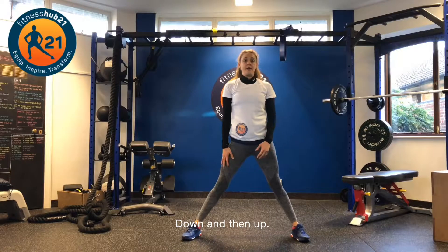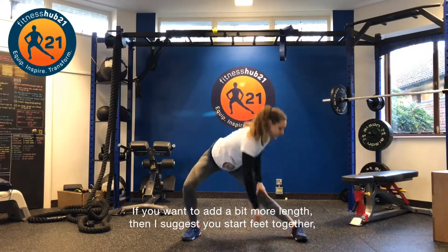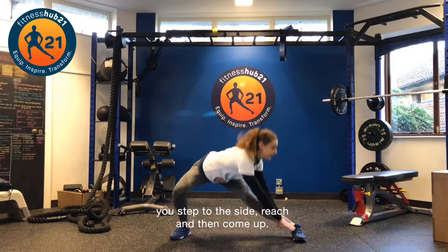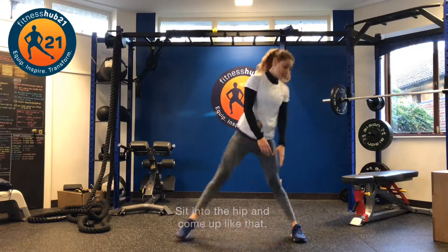Switch to the other side — down and then up. If you want to add a bit more length, then I suggest you start feet together, step to the side, reach, and then come up — sit to the hip and come up like that.